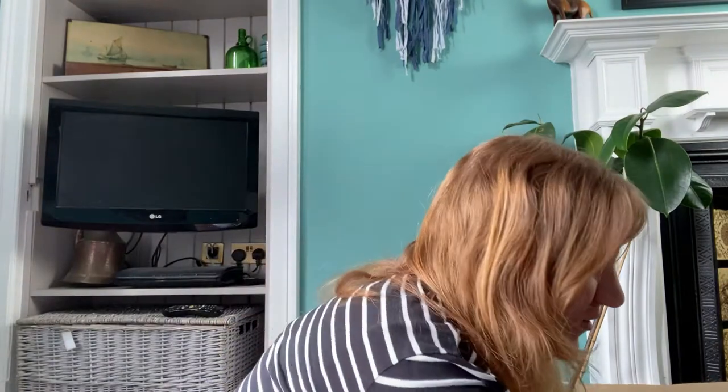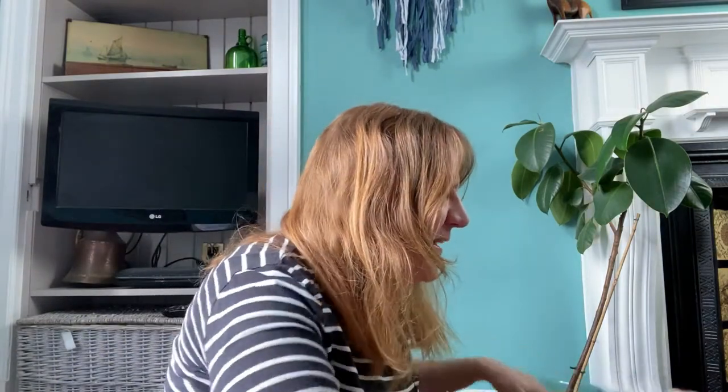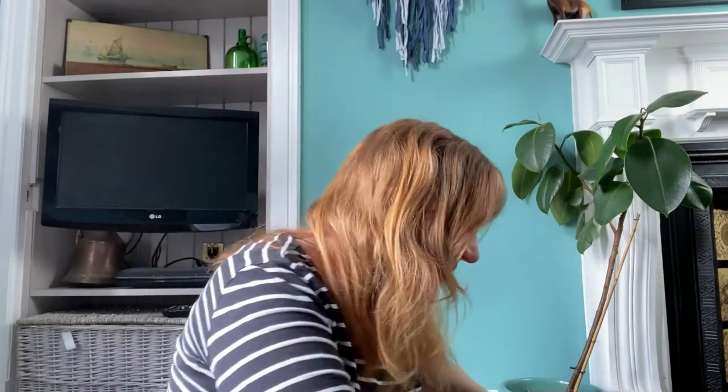Hi, I'm Kristen from Upcycle My Stuff. I have just received a really exciting package. This is a whole bunch of old jeans and denim someone was selling on eBay. This is the kind of stuff I sit up and scroll late at night, but I thought just in case there's any more upcycling denim nerds out there, you might appreciate this eBay denim haul. So let's get into it.